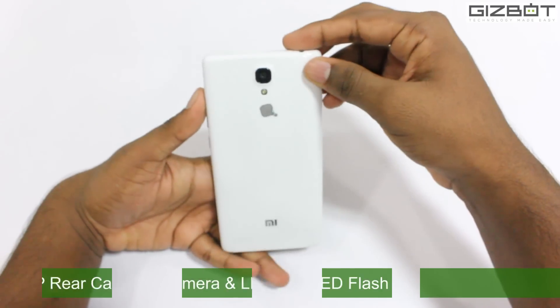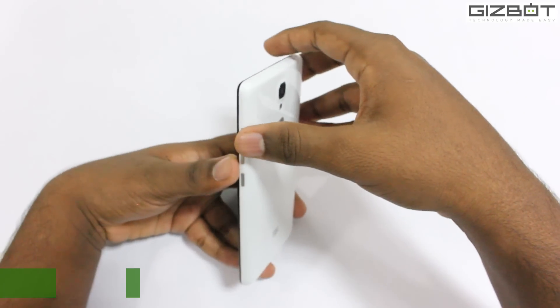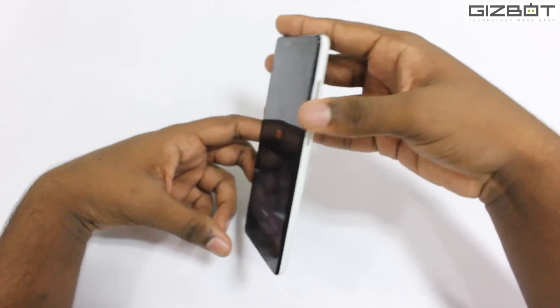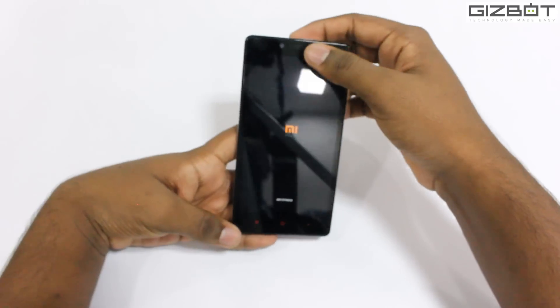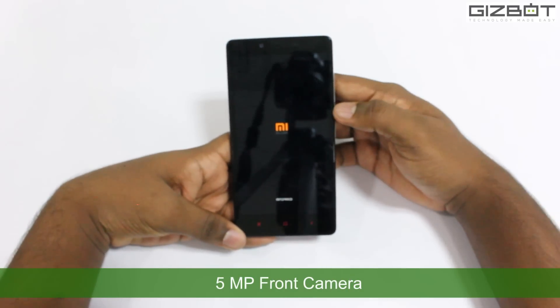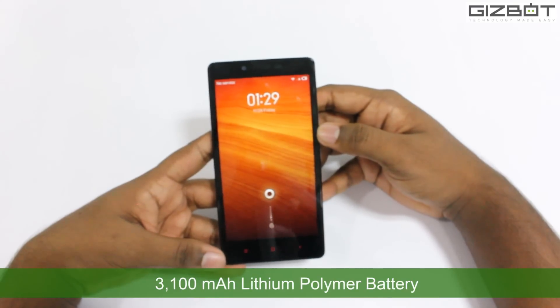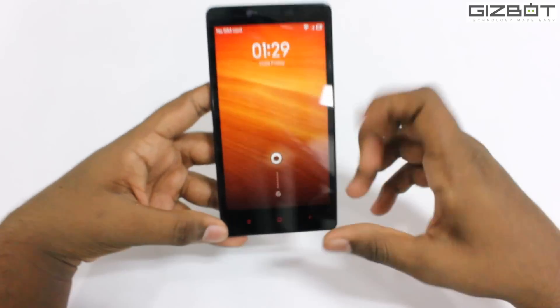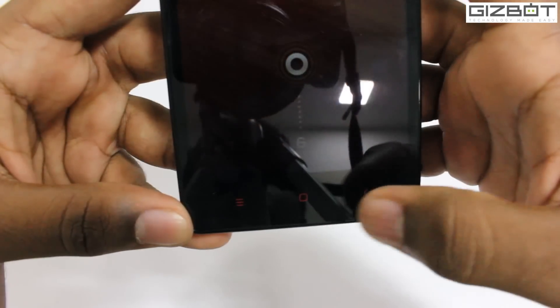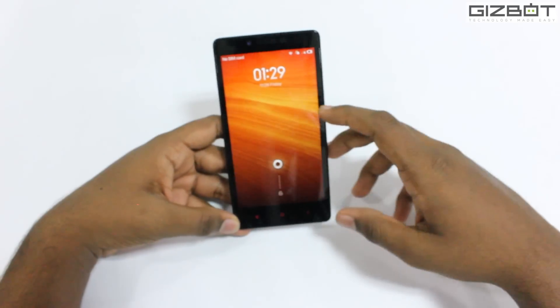At the back we have a 13 megapixel camera with LED flash and autofocus, which can capture video up to 1080p at 30fps. In the front we have a 5 megapixel camera. It comes with a 3200 milliamp LiPo battery, which is really nice. At the bottom here, as you can see, we have 3 capacitive touch buttons and it's a nice bright screen. Let's unlock it.